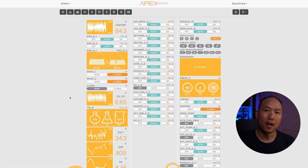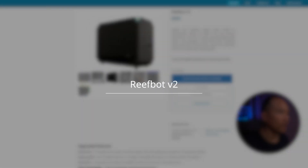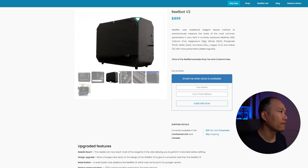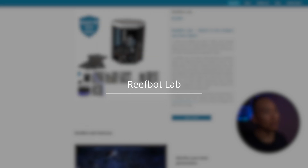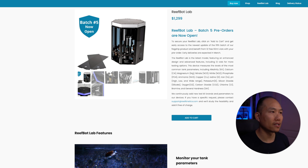The two parameters I would like to automate are nitrate and phosphate. Looking at the different units on the market right now, we have the ReefBot — this is the V2 version, and we've seen this one out in the market for a while. I don't have any experience with it, but it looks like it's going for $8.99, and this is the V2 model. They also have a newer one, the ReefBot Lab, which looks similar in design and operation but instead of being rectangular, it's more of a cylindrical setup.